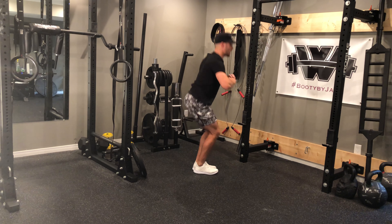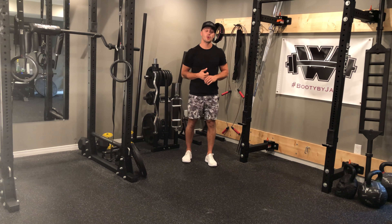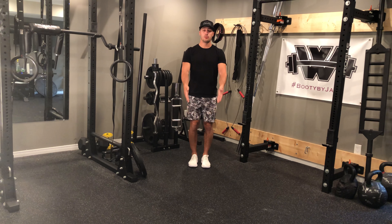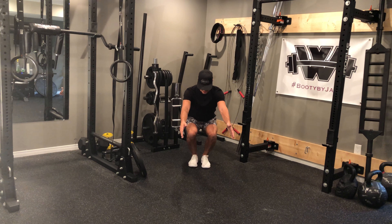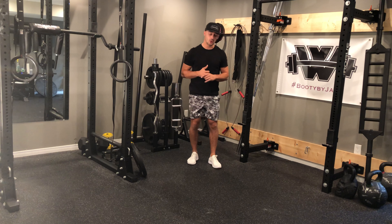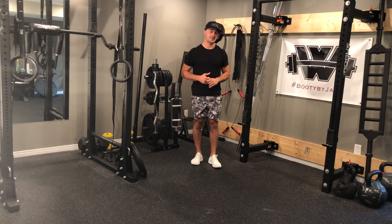Drive those knees forward, not past the toes, but down so that you can get deep enough. Keep that lower back nice and straight, lower controlled into the exercise, and make sure as you do it your knees are still pointing straight over your toes. Your knees aren't caving in as you come down — they're staying nice and straight pointing in the same direction as our toes. Lower down nice and controlled and pop back up for the amount of reps prescribed.